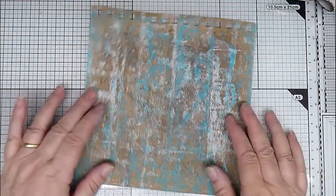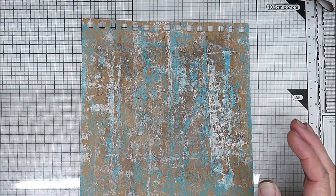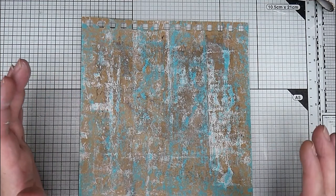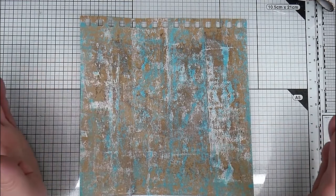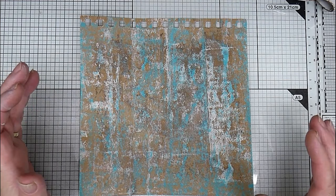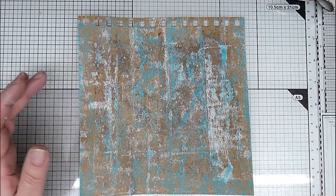When I'm creating - doesn't matter whether it's journal pages or 3D projects, whatever it is - and I'm using paint, I don't waste any spare paint. I don't believe in putting it down the drain, because it's a plastic, and I try to get as much off the brush or roller as I possibly can so that it doesn't actually end up in the drains.